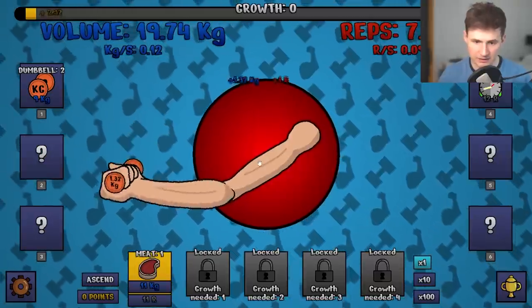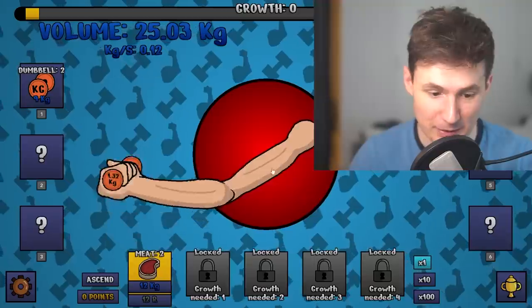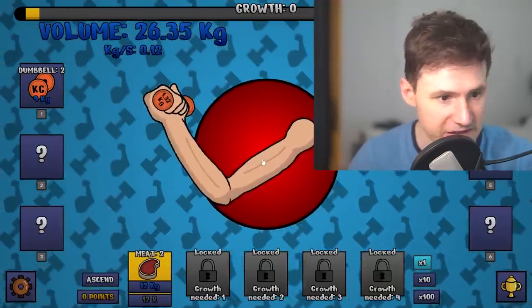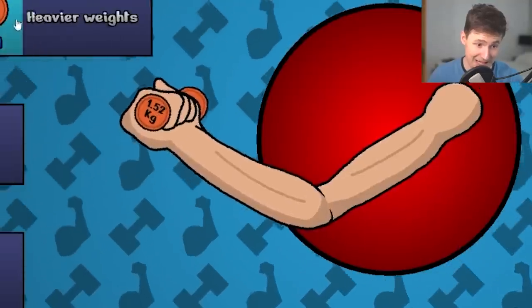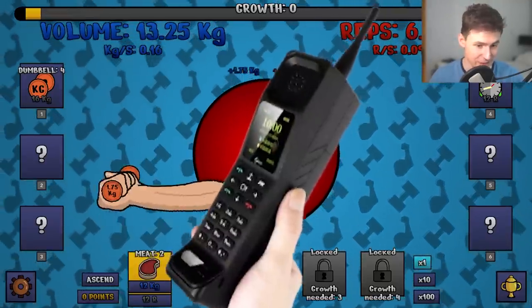My trusty finger — let's start clicking. This is so much better, you can already feel the power. Let's get another protein shake. By protein shake, I mean meat. I love meat. We gotta get better dumbbells — this is just sad. I can't even show this on Instagram. 1.7 kilograms, that's like lifting up a phone.